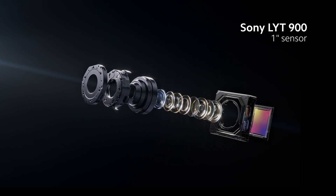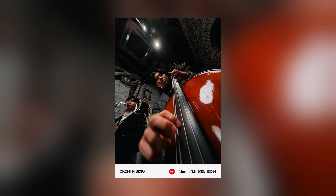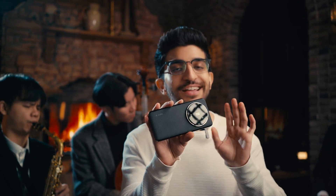Now let's talk about why that is a big deal, starting with the Sony LYT900 1-inch main camera sensor. With this, you're getting 50 megapixels of resolution on the glorious 1-inch main sensor, which gives you incredible details, and your stills are going to look insane.